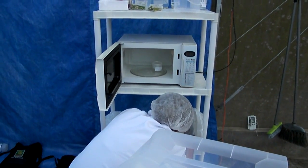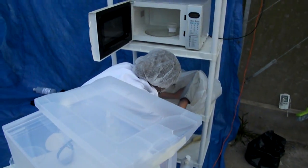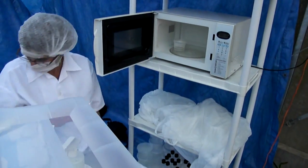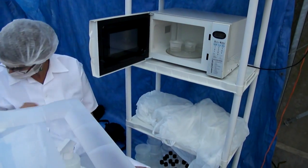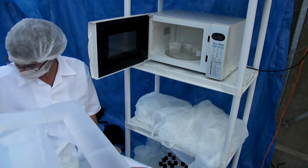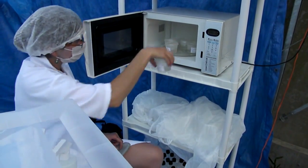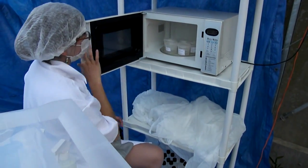We take the containers out of the microwave and place them in a plastic bag, then spray with bleach. Another five containers go in the microwave until boiling, then again into the plastic bag sprayed with bleach. All media must be sterilized and disinfected.